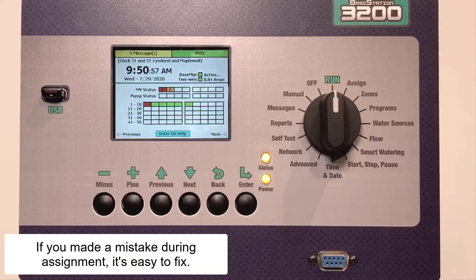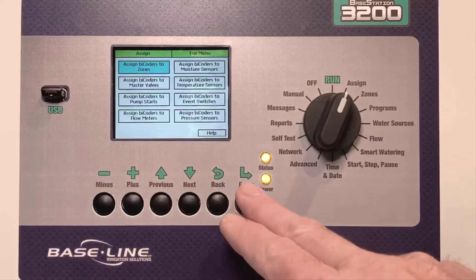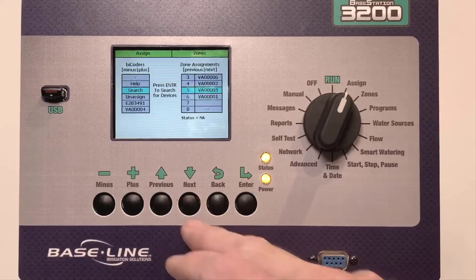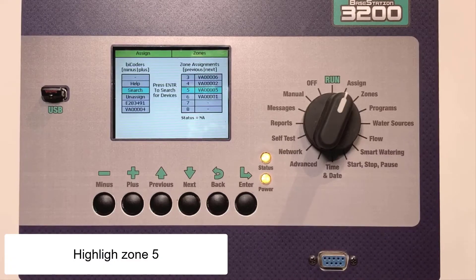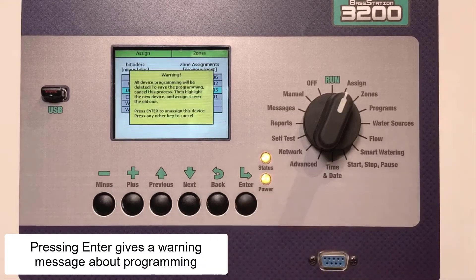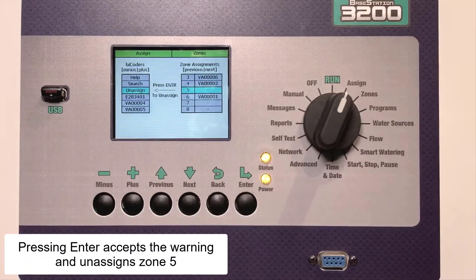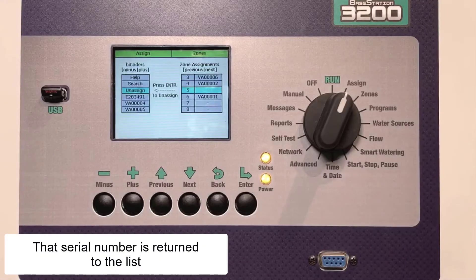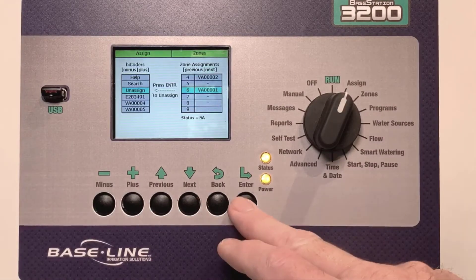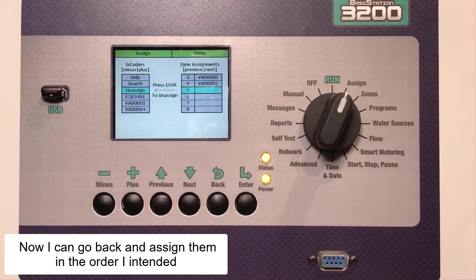If you've made a mistake during assignment, it's easy to fix. Return to the Assignment menu — in this case Assign Bicoders to Zones — and look for the zones that are assigned incorrectly. I want to change the assignments of both Zones 5 and Zone 6. Highlight Zone 5 in the right-hand column and highlight Unassign in the left-hand column. Pressing Enter gives a warning saying that this will impact my programming. Pressing Enter again accepts the warning, and now Zone 5 is no longer assigned and that serial number has been returned to the list. Unassigning Zone 6 uses the same process: highlight Unassign, highlight Zone 6, press Enter. Now I can go back and assign them in the order that I intended.